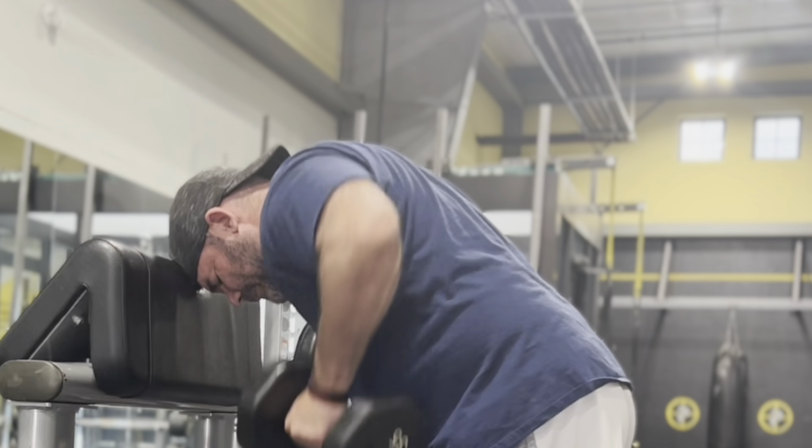And then overhead rope extensions, great for lockout. And then across my body, I just concentrate on the tricep, all the lockout power. And then upper back — these are my favorite to do with dumbbells. And all in all, today was a great day.